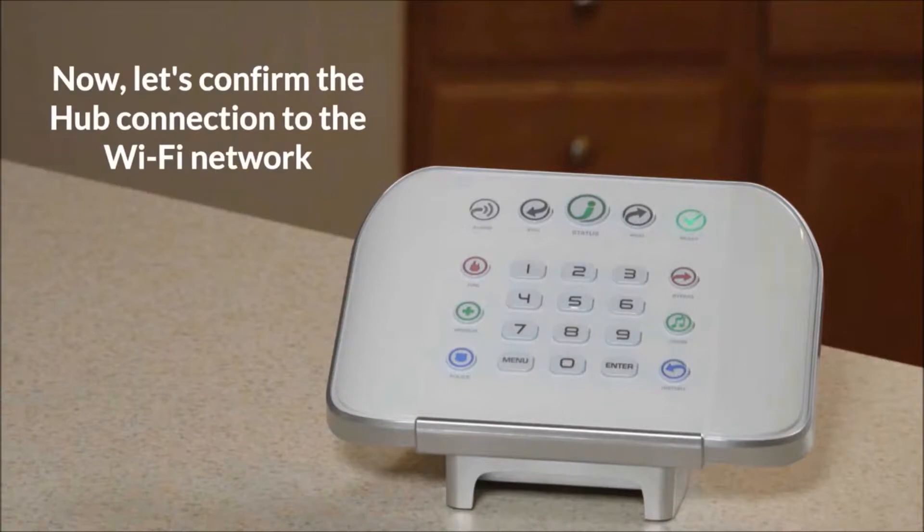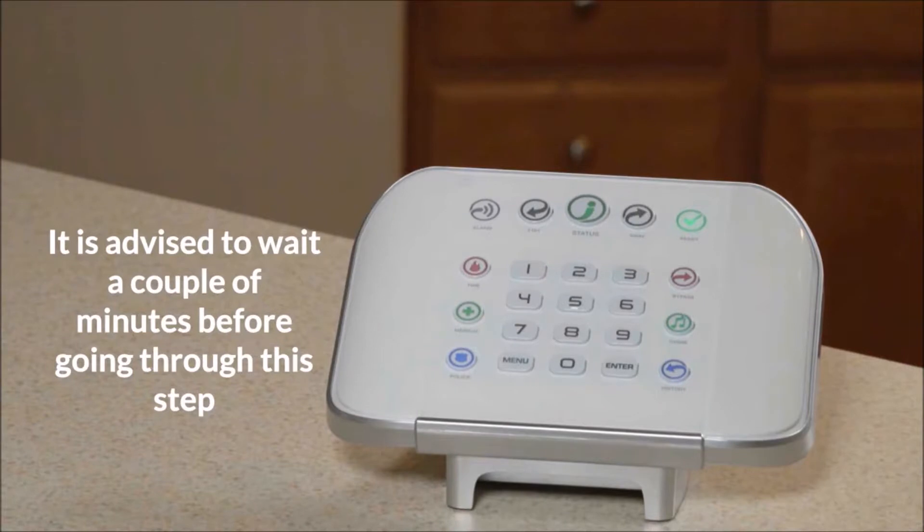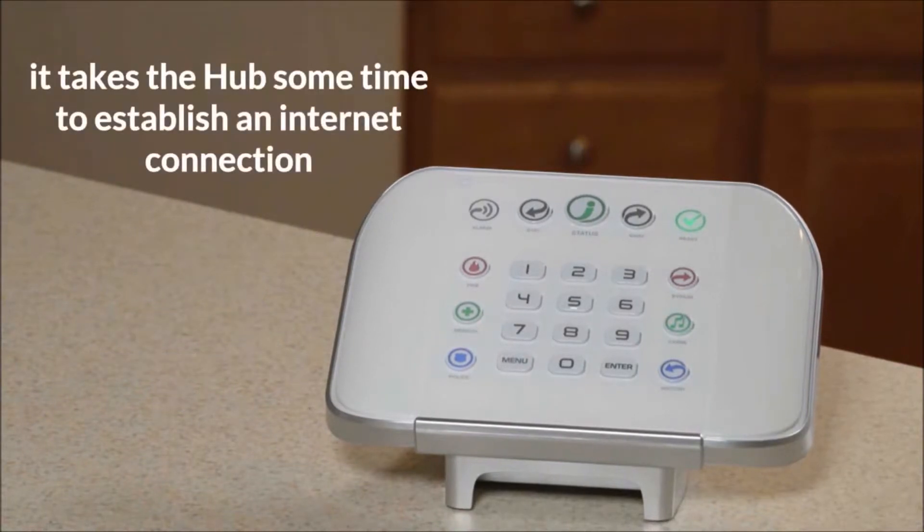Now, let's confirm the hub connection to the Wi-Fi network. It is advised to wait a couple of minutes before going through this step, since it takes the hub some time to establish an internet connection.